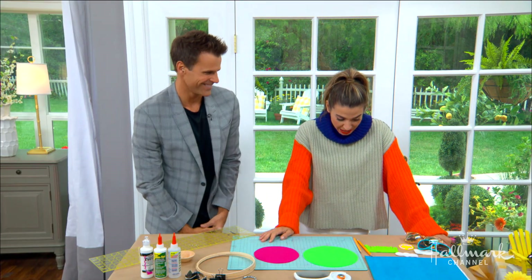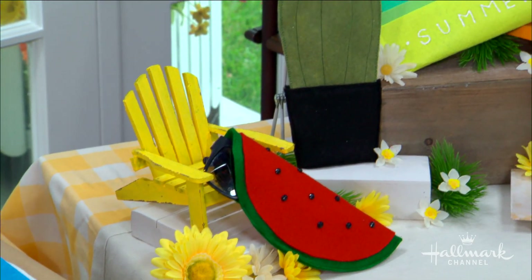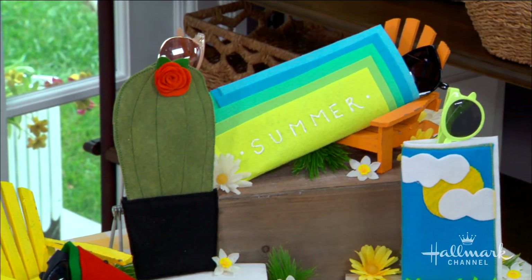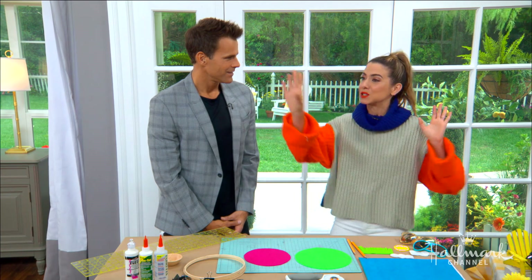Cameron Matheson, any pair of sunglasses I buy, I then proceed to ruin or lose. Are you like me? I am indeed like you, and it's a problem. It's super annoying. But not anymore — because having a cool case, I just feel like I won't lose it. The energy I put into making something cool and custom and special is even more reason for me to keep my eye on it, not lose it. I know exactly which one's mine; I can spot it across the room, and it looks cool.